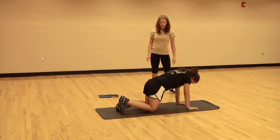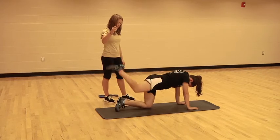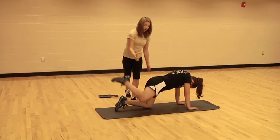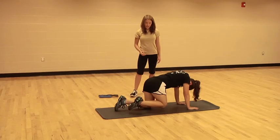We're going to pick that right knee up off the floor just a couple inches, and then go ahead and kick that leg up towards the ceiling, bringing it back down. Make sure to keep those hips square — kicking it up and back down, up and back down.